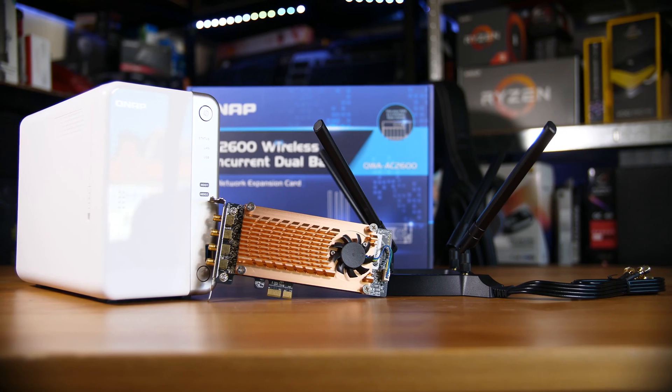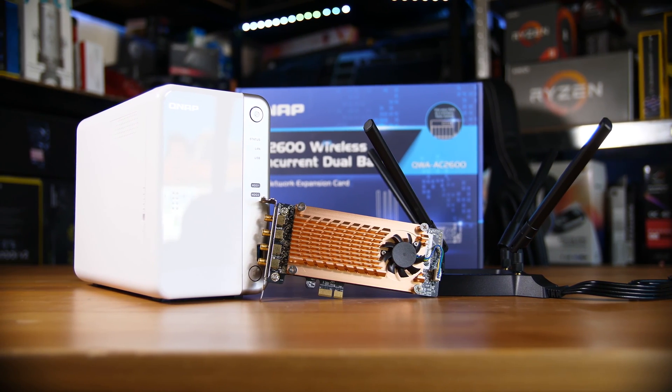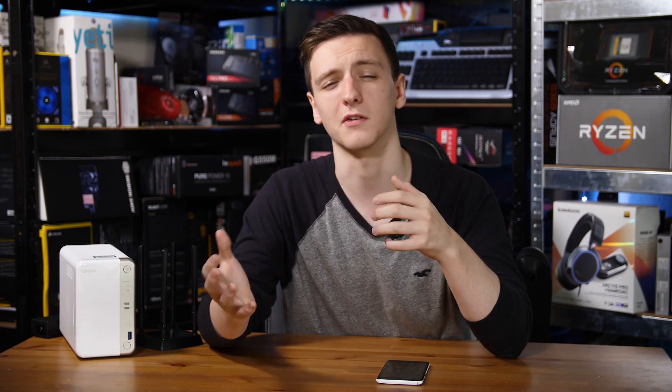Generally speaking, the benefit of this setup is that — let's say you're an office of content creators and video editors using Wi-Fi instead of Ethernet — you can have an access point that they all directly connect to the NAS and pull their footage from the NAS itself rather than loading the router. In theory that's a good thing, although if your router can't handle the NAS traffic I'd still recommend upgrading the router. But if you have a business where end users come in and stream content from your NAS, this could be a pretty decent option given how beefy the setup is.